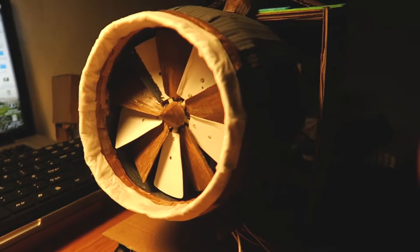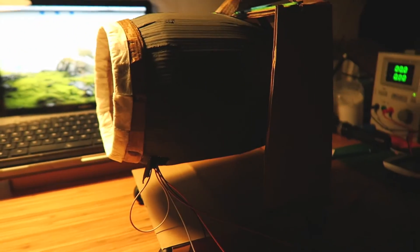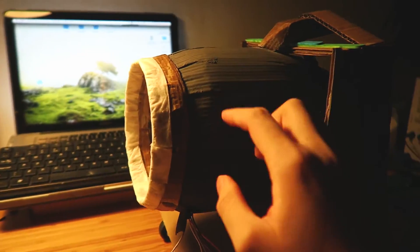So the project is about a jet engine. It is not a real jet engine — I'm just making it out of cardboard. Yes, cardboard. So let me show you this one. This is the jet engine that I made. It's fully made of cardboard.